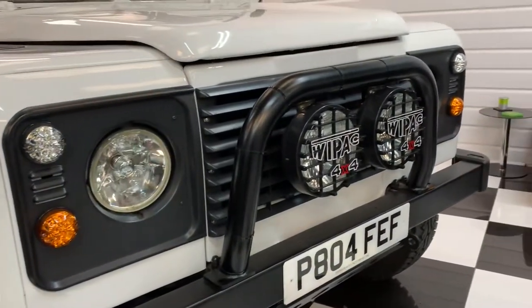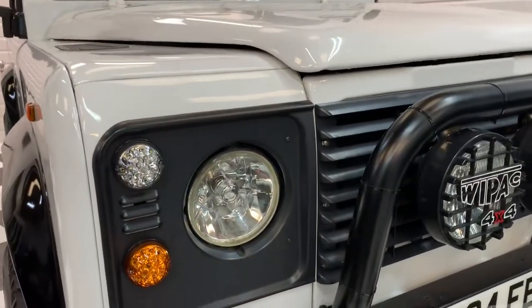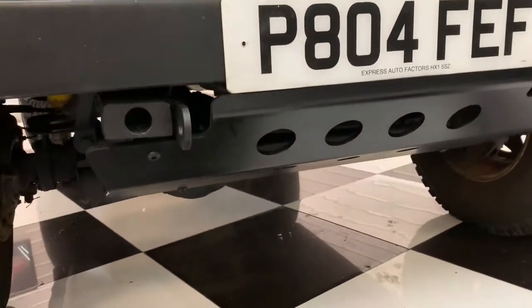As you can see it's got the A-frame at the front with the big wipeout lights, LED upgrades on the side lights. It's also got a sump guard here.